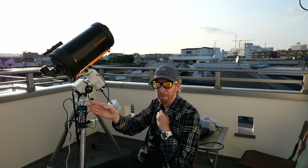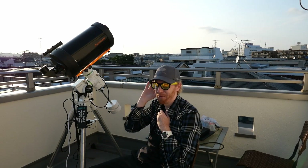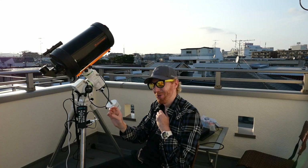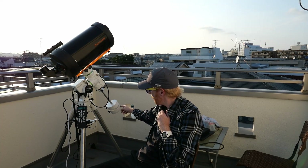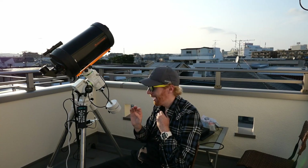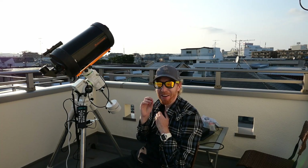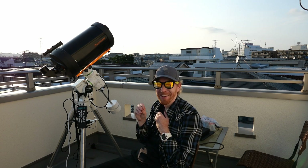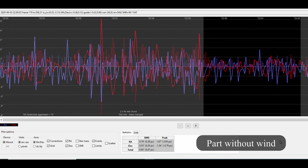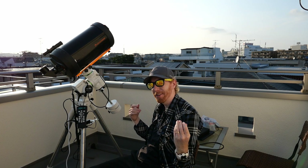That wasn't satisfying enough for me, so I put my 8-inch Newtonian on the mount. You might have seen it in my previous video — I showed how I can balance that Newtonian with just two 3.5 kilogram weights and the counterweight extension bar. With that Newtonian, without wind, I got 0.9 arc seconds RMS, which is amazing for such a small mount.